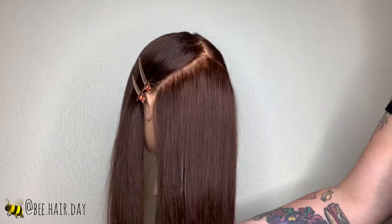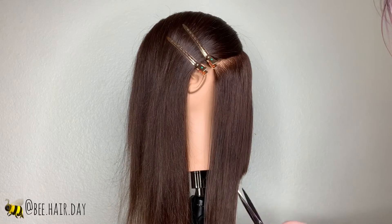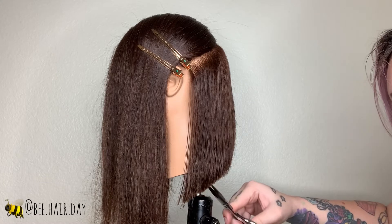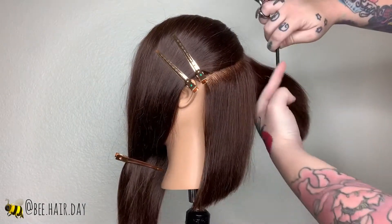Today I have a fun cut for you guys. This one's going to be a long textured bob. It's going to be all dry cutting, and I'm starting by taking my section above the occipital bone and cutting a blunt line using point cutting. The shape I'm creating is going to be shorter in the center and getting longer towards the jaw.